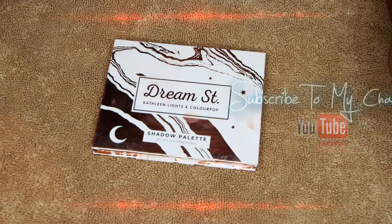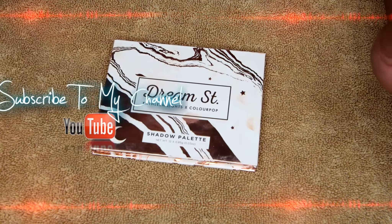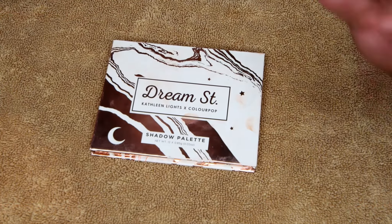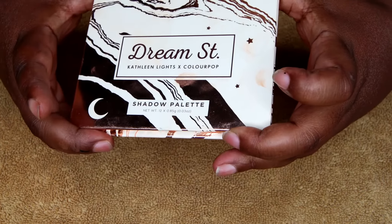Welcome back to my channel. I just did a whole recording and it was on the wrong mode. Well, that's my mood right now, but I'm going to go ahead and do these swatches for you guys.